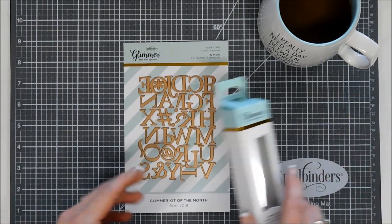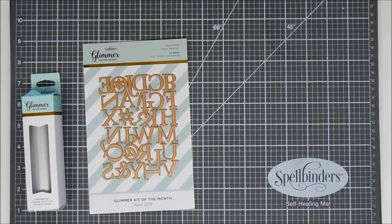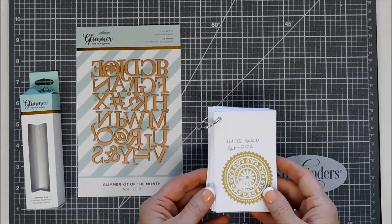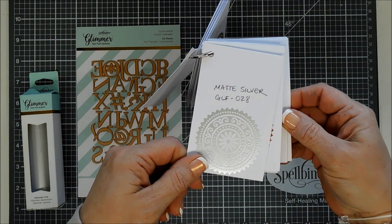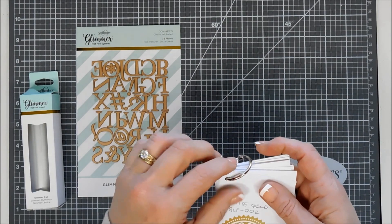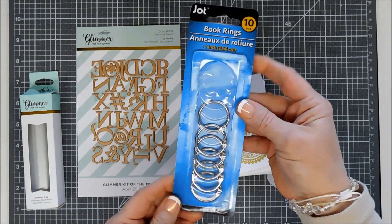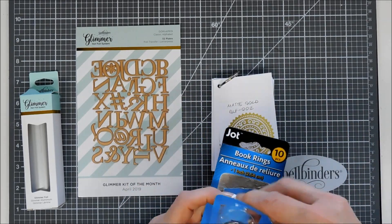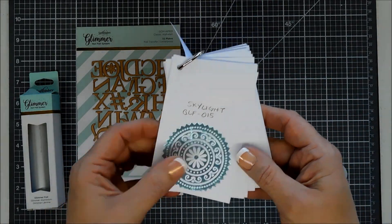Before we get started, I wanted to share how I store my foil swatches. Since I've been a Glimmer influencer, I've built quite a collection of glimmer foils. The best way I found is to trim down some pieces of cardstock, foil them using one of the elegant foil seals, and then label them on top. I use a book ring — I picked up a pack of 10 at the dollar store — and it works perfectly. It's an inexpensive way to swatch out your foils.